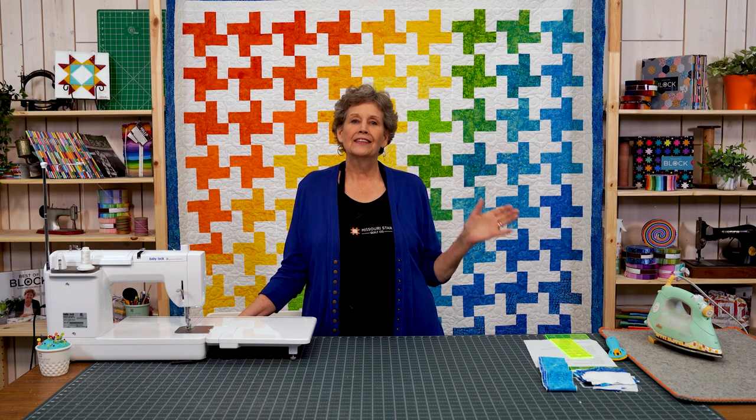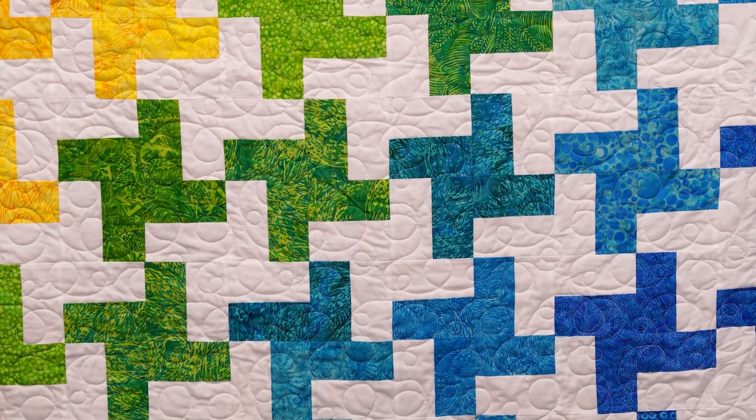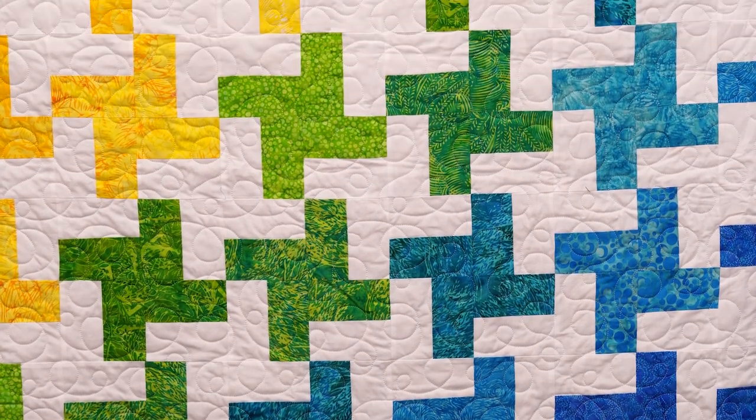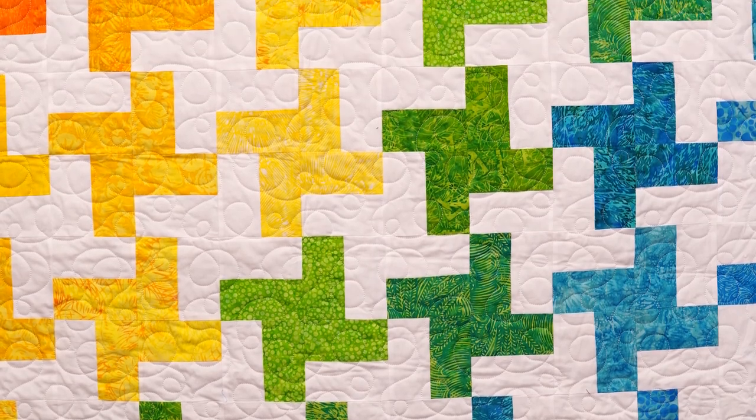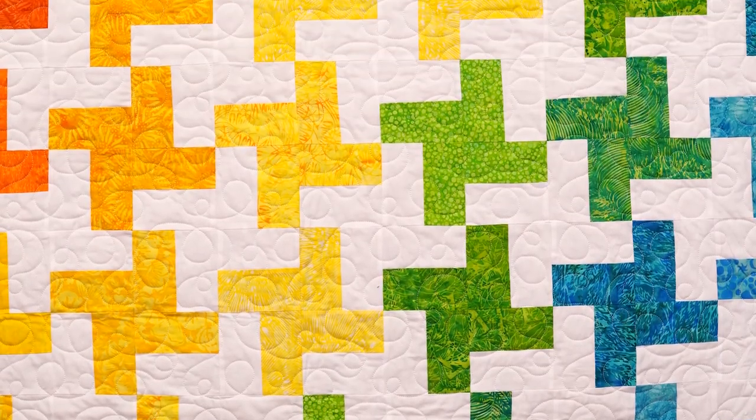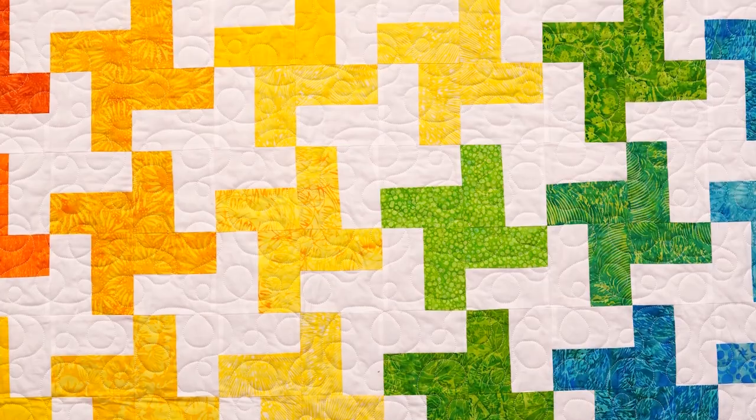Hi everybody, it's Jenny from the Missouri Star Quilt Company. And look at this quilt behind me — isn't this gorgeous? It's so beautiful and happy and bright. I love that we were able to set these in a gradient way. It's just such an easy quilt to make and I can hardly wait to show you how to do it.